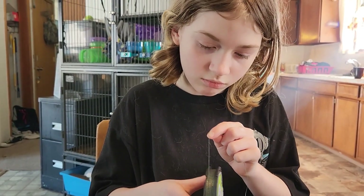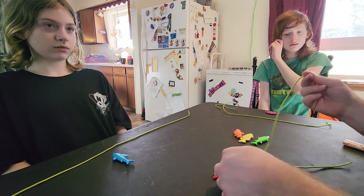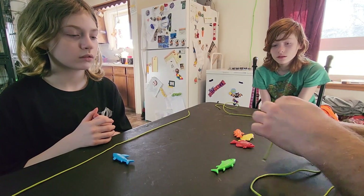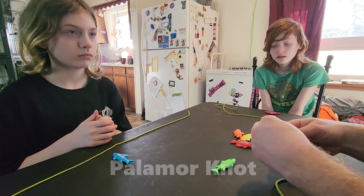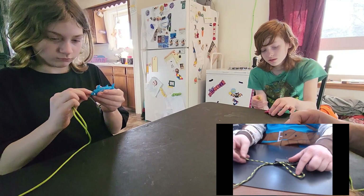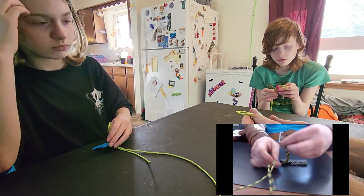Here we are with my sidekicks — we're going to teach some knots. The first knot I'm going to teach you is the most simplistic knot alive, and it's called the Palomar knot. What you're going to do is make a loop, and feed the whole loop through the eye like this. So you should end up like this.